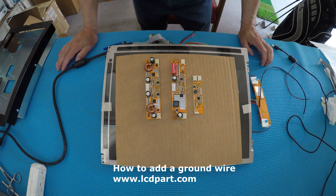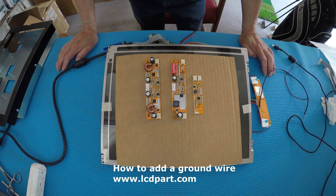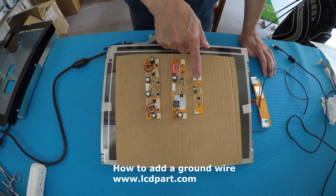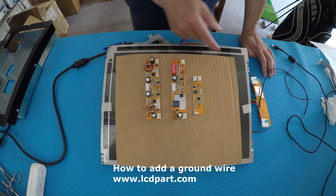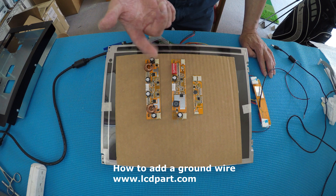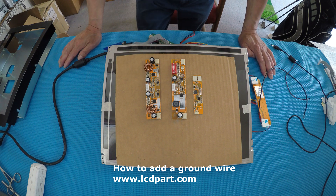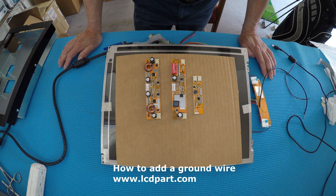In this video I would like to show you how to add the ground wires to our LED drivers. We have the MS610UB for the smaller display, 456UB for the 15-inch or 17-inch, and the MS615UB for the 17 up to 22-inch display drivers.